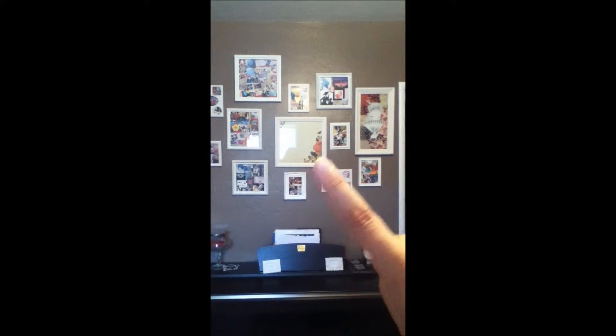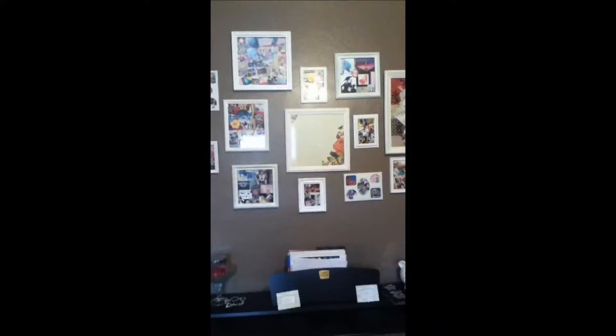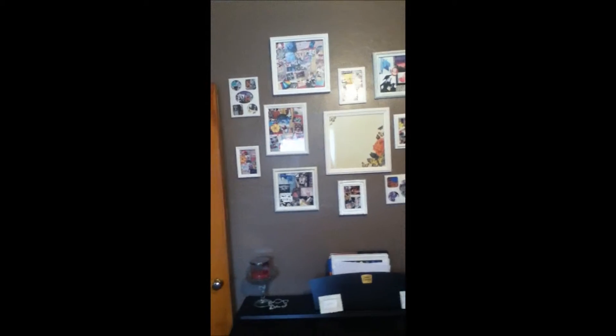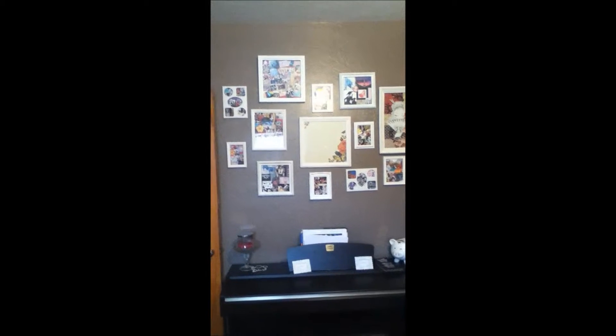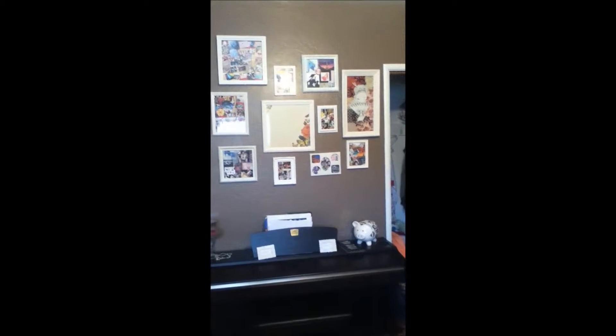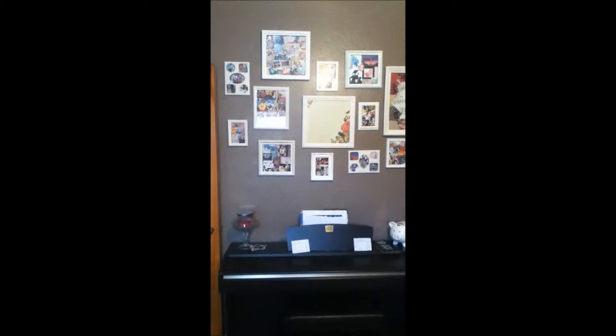So if you guys know of any good quotes, just type them down below. All of these frames, I believe, were under $2, so that's a pretty good deal. Also, all the frames were not white — I actually had to spray paint them white.